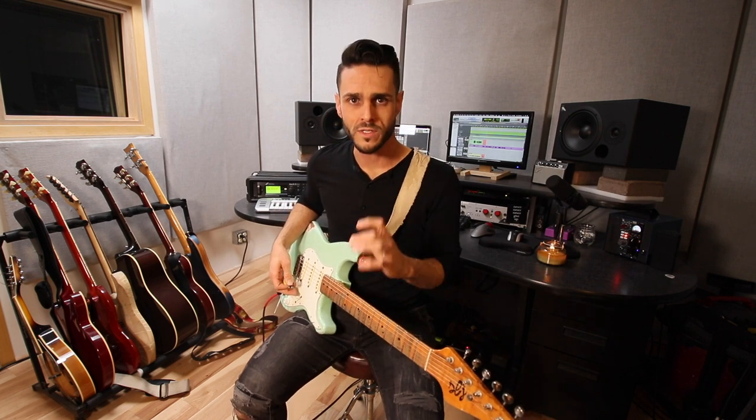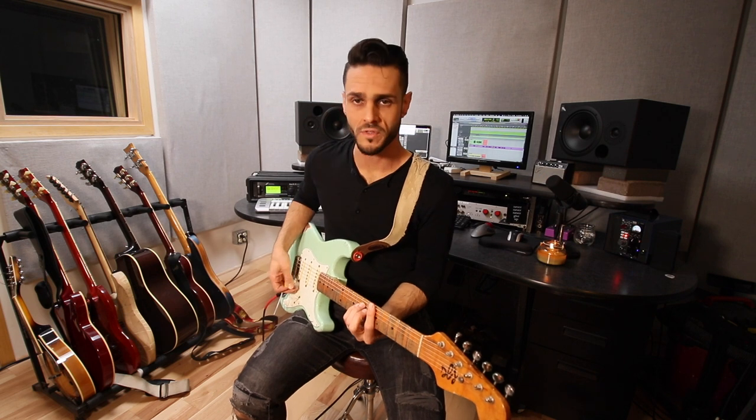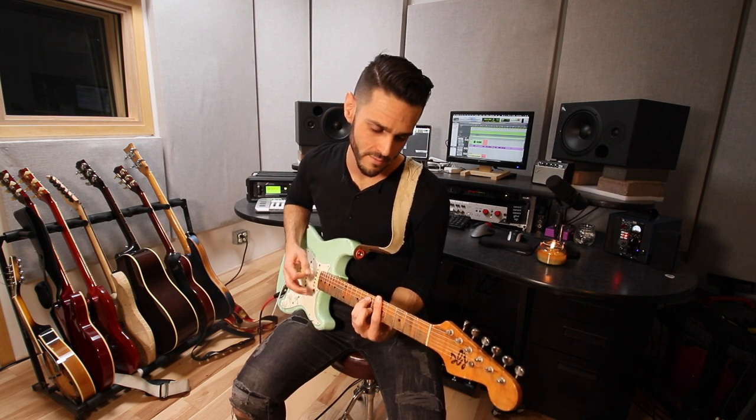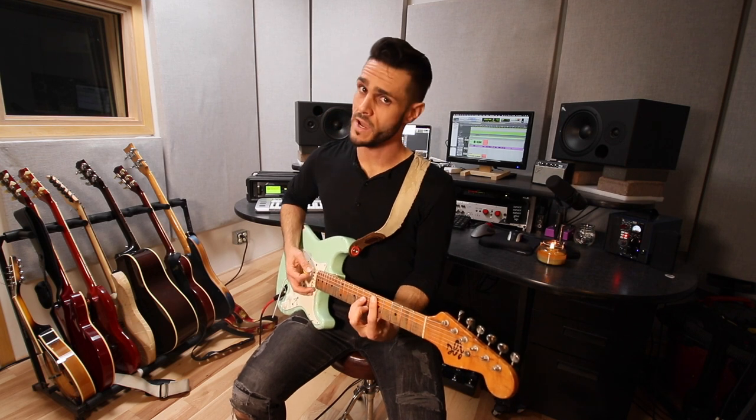What we're going to do is break down that very basic approach and show you a couple of things you can apply on a very basic level — and it doesn't really matter what your skill level is. So this little progression is A minor, C major, D minor, and then back to A minor. Three chords, real easy.